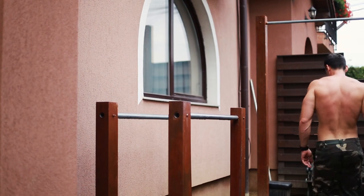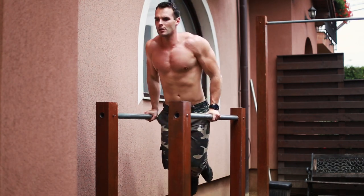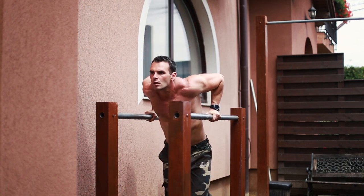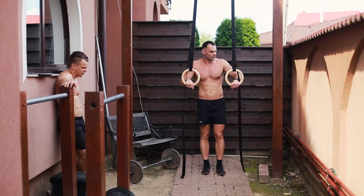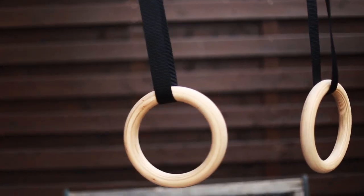Among all the basic exercises, the trickiest one is definitely the dip. On a dip station I typically do sets of 15 to 20 reps depending on the set range. The system is fixed and solid, so I don't have to balance at all — all my energy and strength can be put into repping out at fast speed. Moving to dips on gymnastic rings, the mechanics change remarkably. The rings, depending on how they are anchored and the length of the ropes, can get more or less stable.